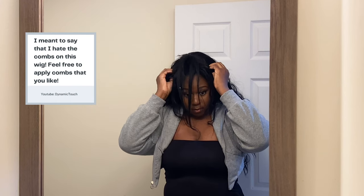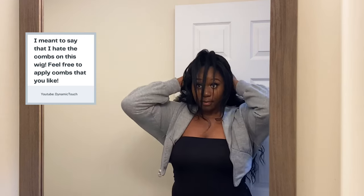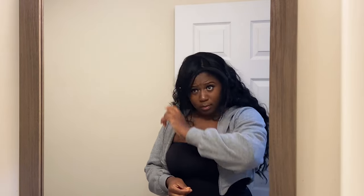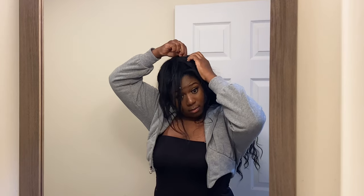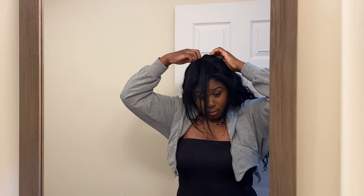I really hate the comb on this wig because it pulls on the hair. If you have time you should probably go in and put in your own wig clips to secure this wig. I was just too lazy to do that so I just bobby pinned it down and it worked out for me, but I would advise you to install your own wig clips. If you're going to use bobby pins, make sure you apply enough bobby pins to secure the wig to your hair — you want to make sure that wig is not going anywhere.